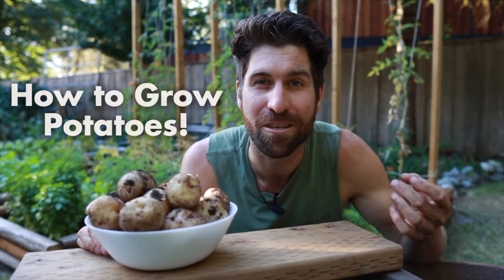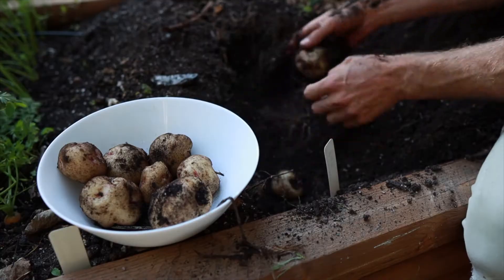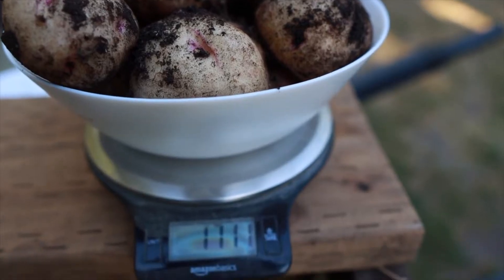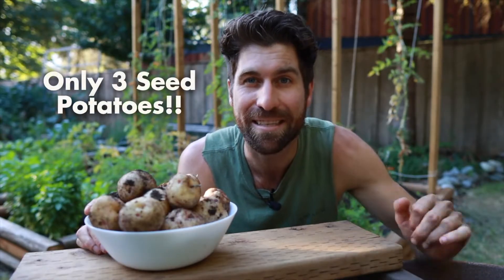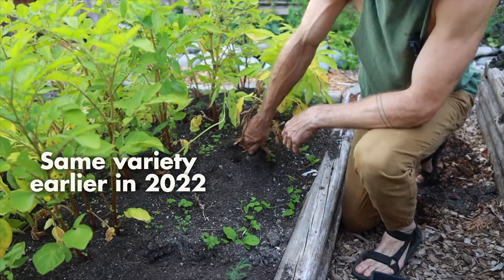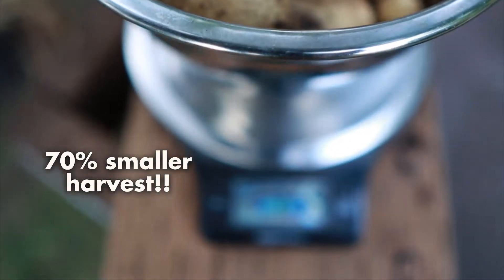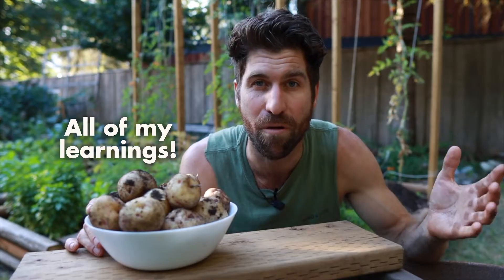I am so excited to be putting this video together and sharing everything I can about how to grow potatoes. I just harvested these out of the bed right behind me — 1.7 kilograms, or about four pounds of potatoes, from only three seed potatoes. There have been other instances where I've planted three potatoes and gotten an absolutely measly crop. So today I'm going to walk through all of the learnings I've accrued over the past several years to ensure you're getting incredible crops this upcoming season.